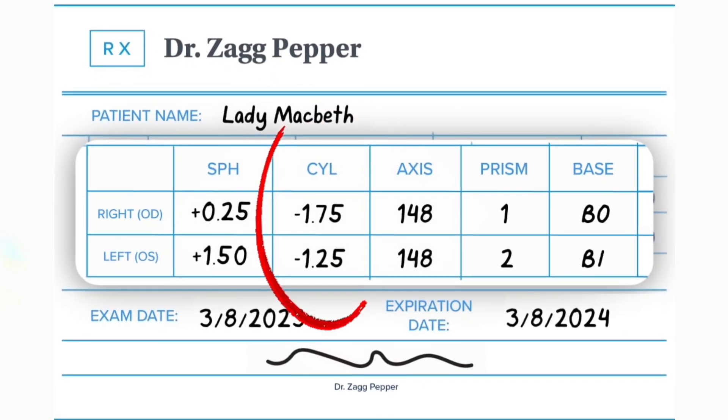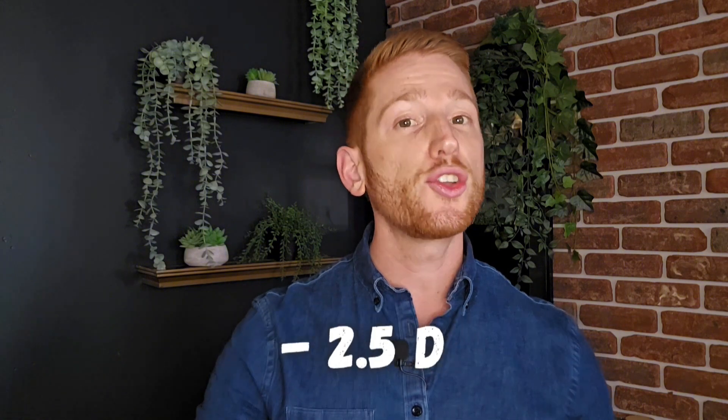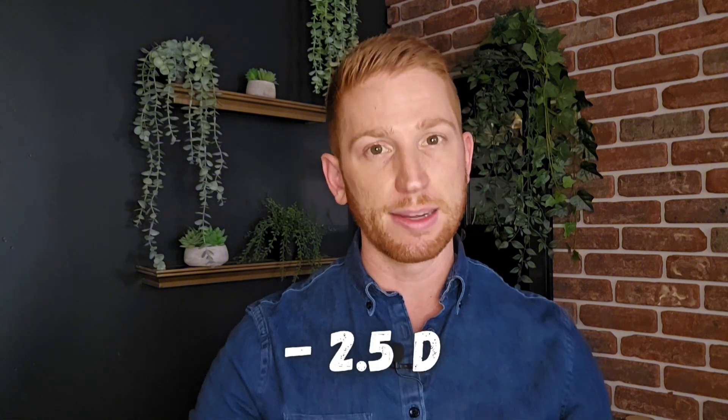For astigmatism, you'll look at the number on your eye prescription under CYL or cylinder. Ortho-K lenses can typically correct for up to minus 1.75 diopters of astigmatism, but some specialized Ortho-K lenses designed specifically for astigmatism can correct for up to minus 2.5 diopters.